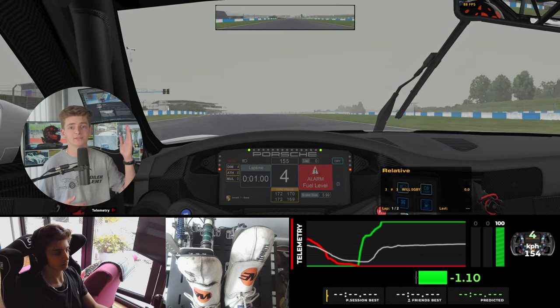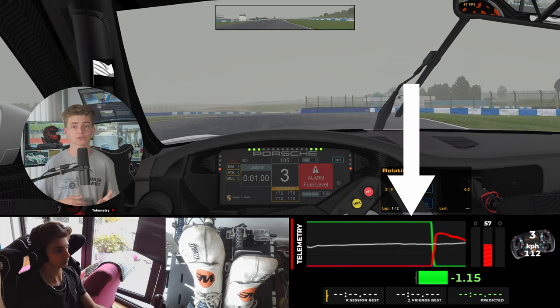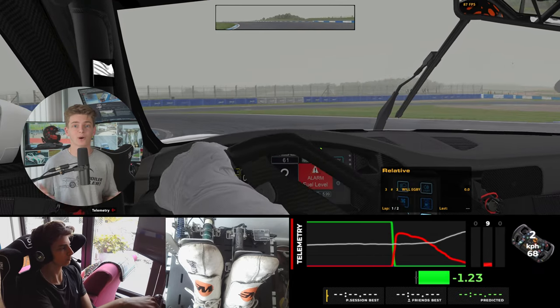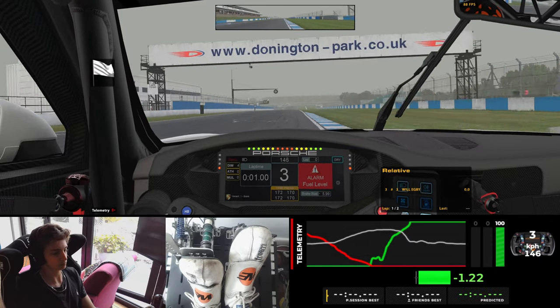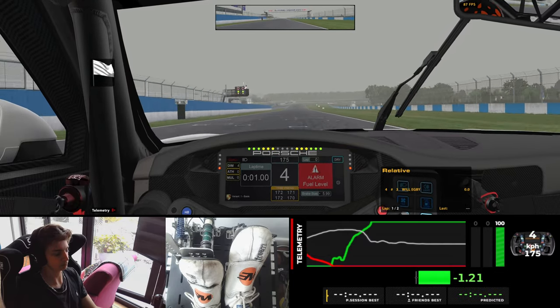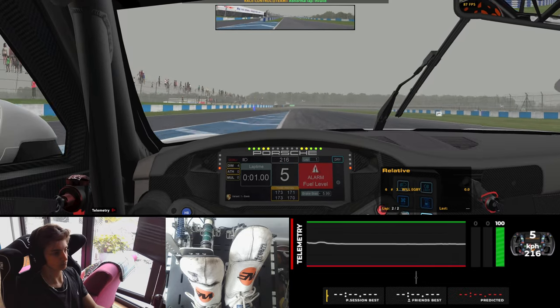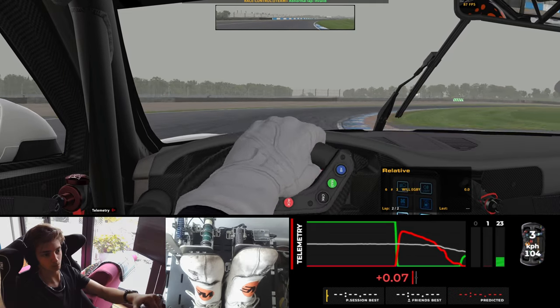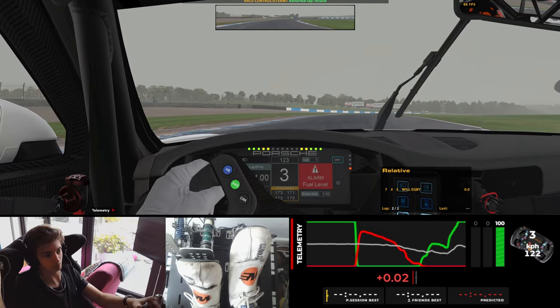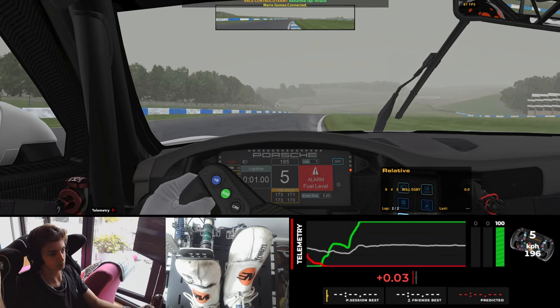To help explain, we have traces of my inputs: red for brake, green for throttle, white is steering. But also, if you prefer, you can just see my feet and hands and how they're moving in real time. Here we go for my lap that put me P2 in the top split in quali. Look at turn one — how I reach peak brake pressure very early, then I bleed off the brake to the apex, feed on the throttle. Could have been smoother with the throttle, but got a good exit nonetheless.